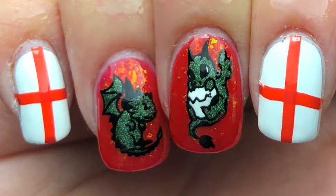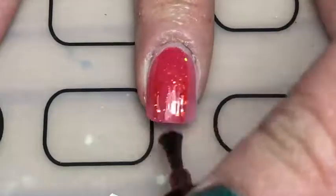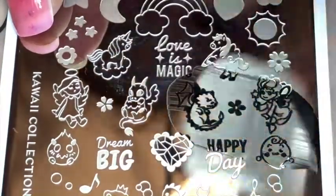Hey guys, today I'm back with these St George's Day nails — look how cute these little dragons are! If you want to know how I did these, keep watching. I started off by painting my middle and ring fingers with this polish from Cirque Colours called Tutti Frutti. I used it in my Aries video but I'm obsessed, so I'm using it again. Then with my Moyou London kawaii plate — I'll leave the number below —